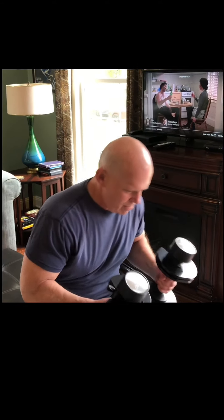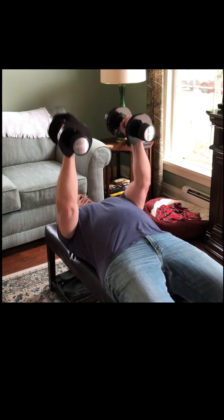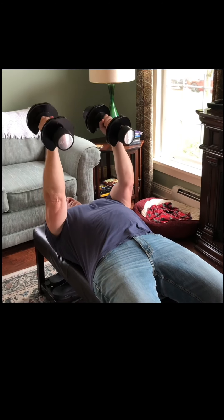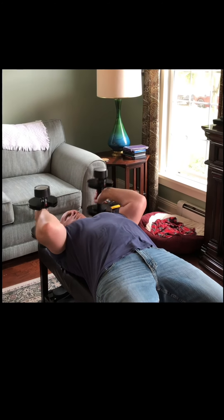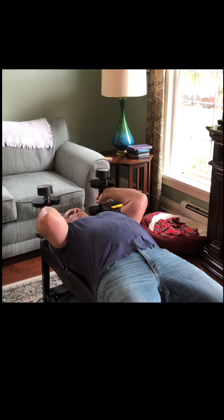An alternative to sitting tricep extensions would be to do the exercise lying down prone. It is actually easier to keep the elbows in alignment when doing it lying down. If you have an adjustable bench, you can also play with different positions between lying prone and seated.